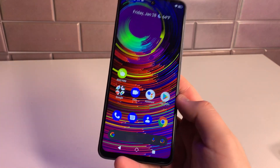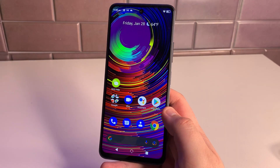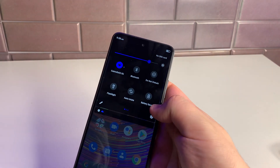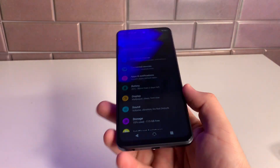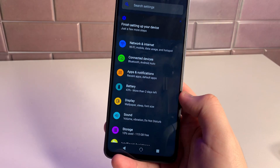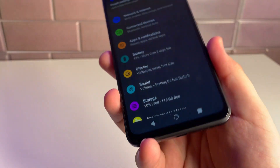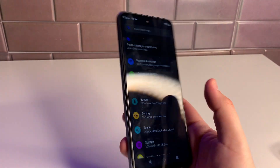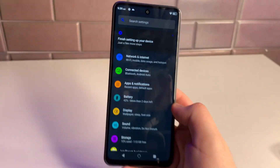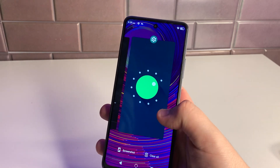This is pretty much stock Android with a light skin over it. If you like Motorola or Google devices, this UI will feel familiar. The wallpapers look good, and the screen is massive — slightly larger than the Pixel 6 Pro. The bezels are very thin all around, though the bottom chin is a bit more noticeable. We're running Android 11, and the haptic feedback feels really premium.